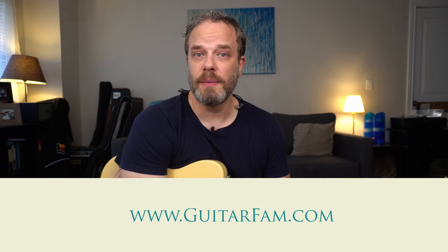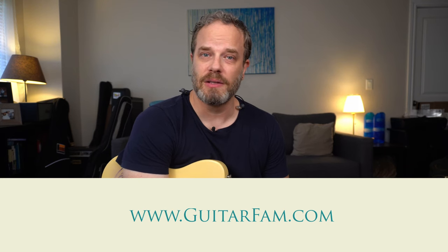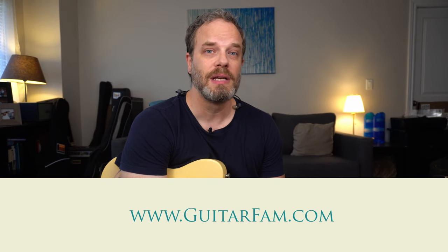We have the jam track and the tab available for you on GuitarFam.com. Go there if you haven't created your complimentary account. There's loads of free courses and the first module of all of our premium courses is available too. Every GuitarFam member gets one personal private one-on-one complimentary lesson with me, and you can go to the site and schedule that there.